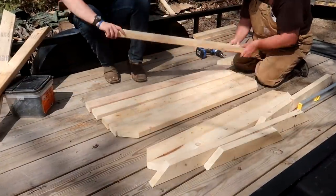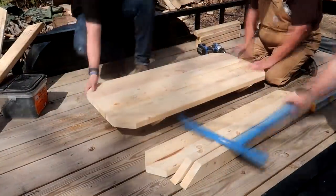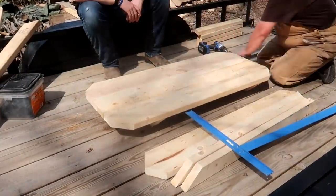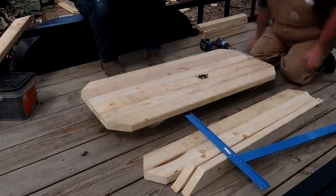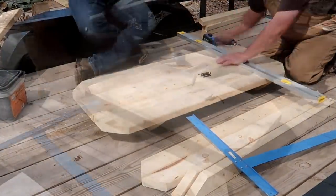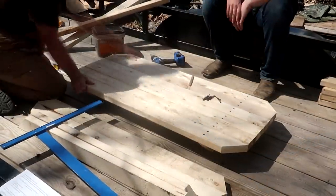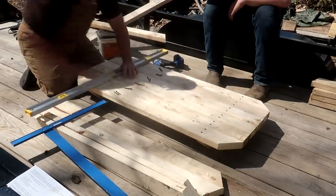First I put the tabletop braces on the bottom with a beveled edge pointing downward. Then I aligned all the boards so that the tabletop braces are seven inches from the end. I found the center point, drew a faint line, then put two screws per board on each end. I used two-and-a-half-inch screws, then repeated on the other end.